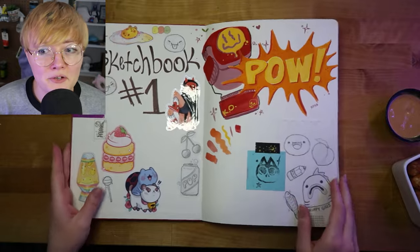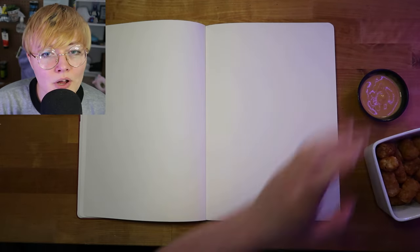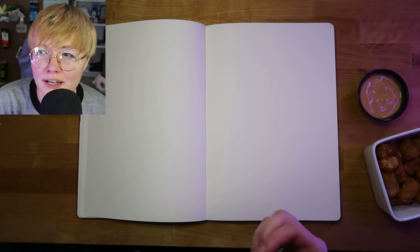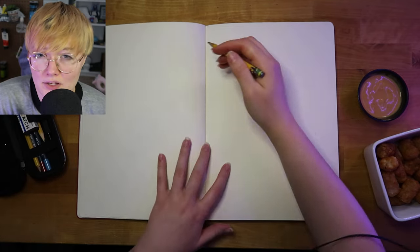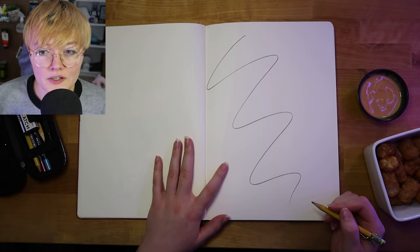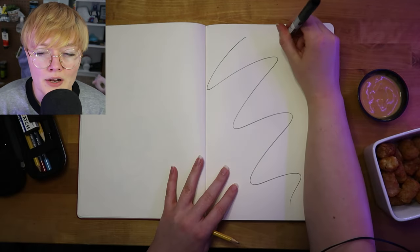I still feel really awkward recording myself, so bear with me. I don't know if anyone else has done this format before — like a 'do an ugly sketchbook spread with me' kind of thing. I actually don't watch a lot of art content on YouTube. My hair is really long right now, kind of in my eyes, but anyway — I don't really consume a lot of art content.